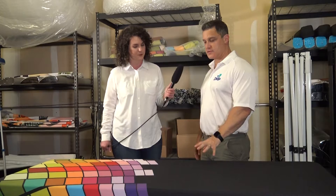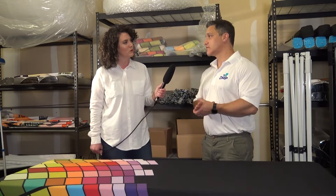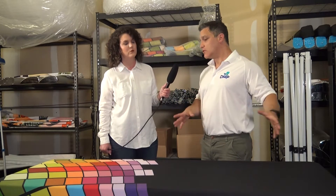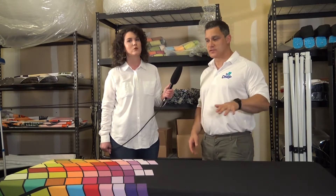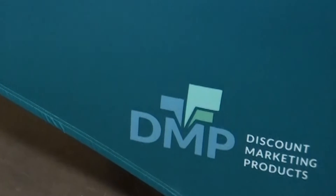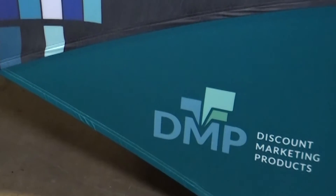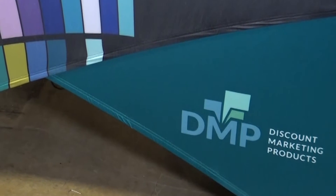This is specifically a dye sublimation print. Most of the table covers we sell are dye sublimation, and that allows for a full coverage print. The tablecloth essentially starts off as white and we print it as a full coverage print, so you've got that entire flat surface to work with. We also include PMS color matches — if you want to specify a particular PMS color, like for a corporate logo, any PMS color available in the booklet we can match for you.